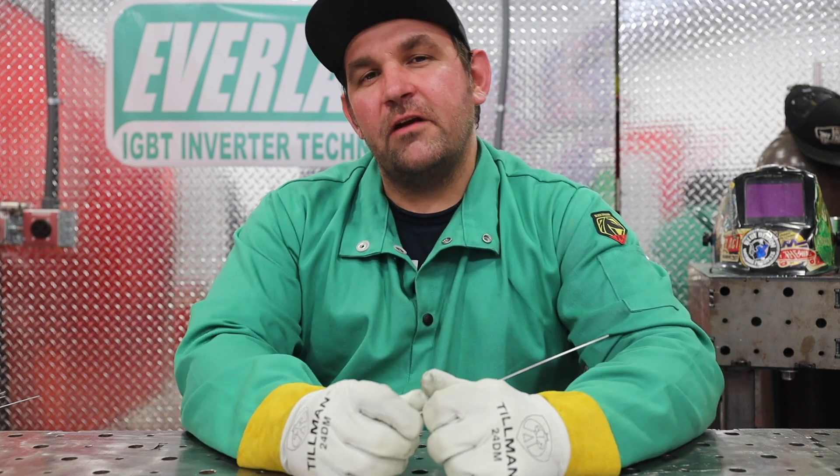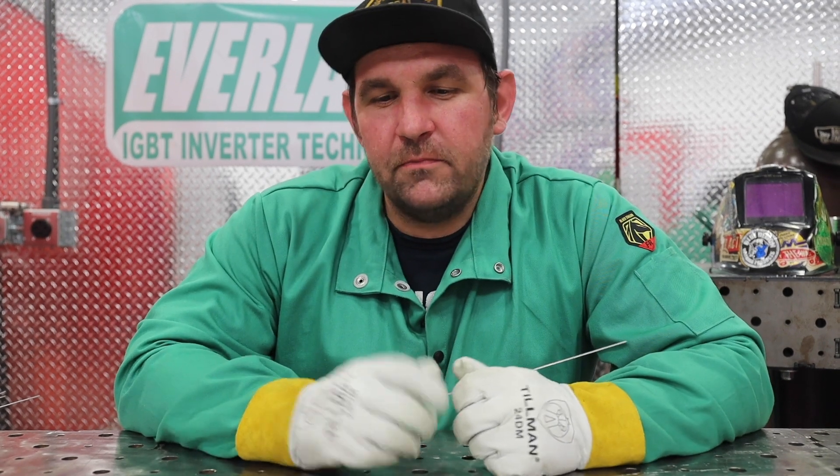I'm Jesse McCollum, Everlast Ambassador. You can follow me on Instagram at mccollum.weldfab. Don't forget to like and subscribe. Weld mean, weld green.